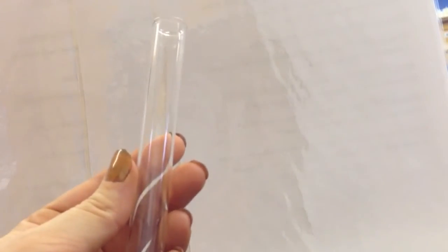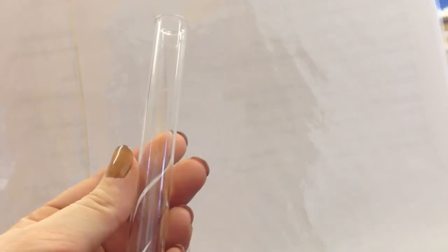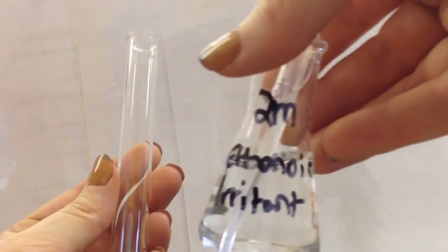So I'm going to make a rainbow in a test tube. I need some sodium carbonate, I need some water, I need some universal indicator, some 4% ethanic acid, and I need some 2 molar ethanic acid.